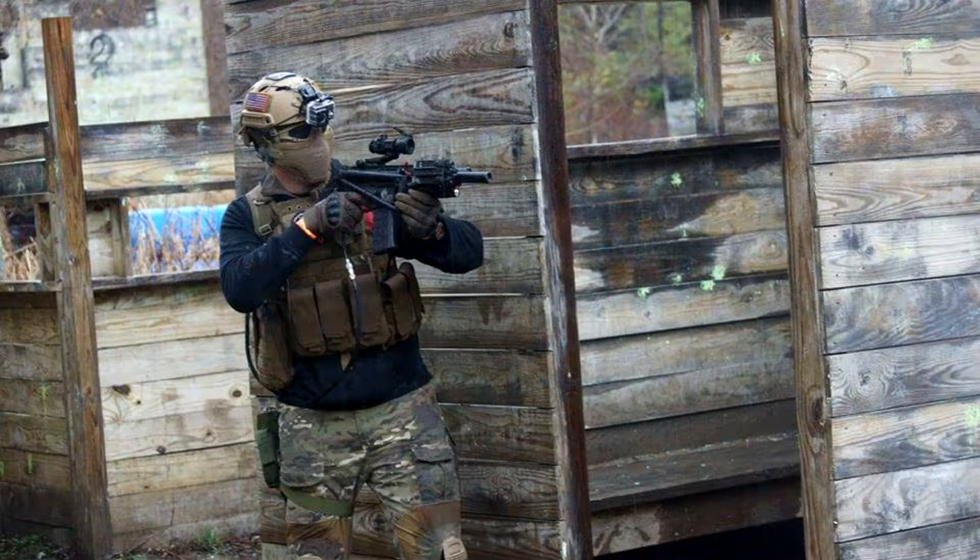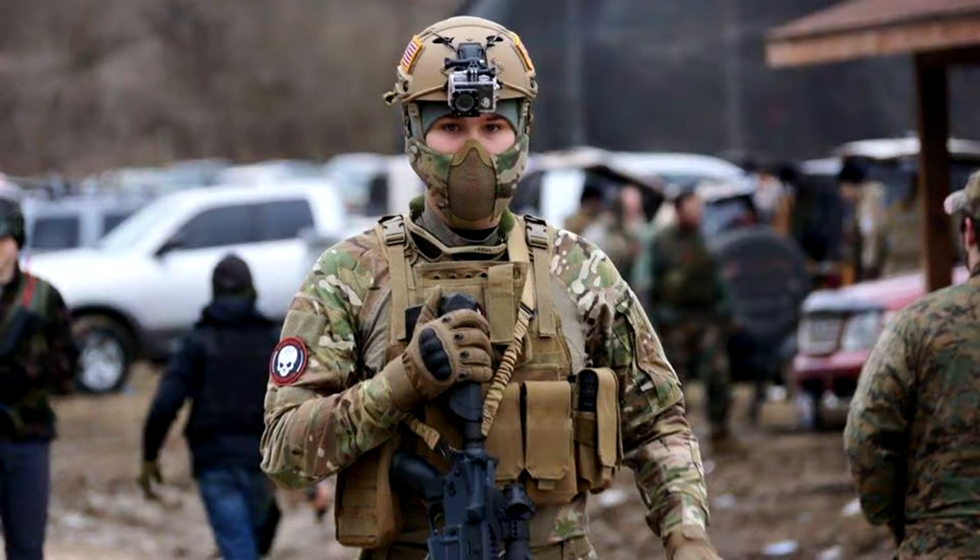Hey guys, Sinister here. I want to show you what my gear of choice is for milsim and field operations. Stay tuned.